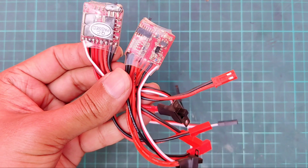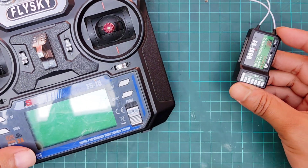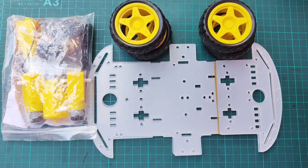To build this RC car, we need two brush ESCs, a FlySky I6 transmitter and receiver, and a 4WD car chassis.